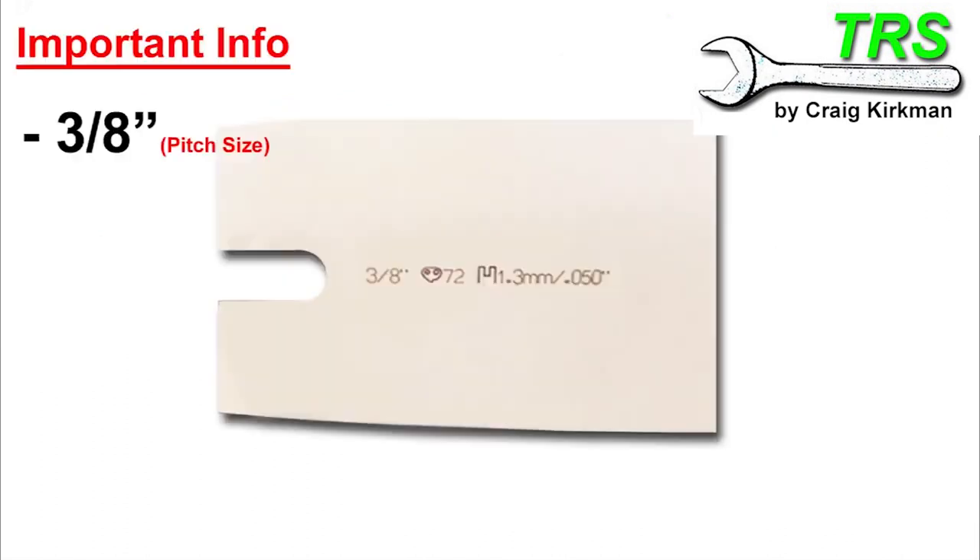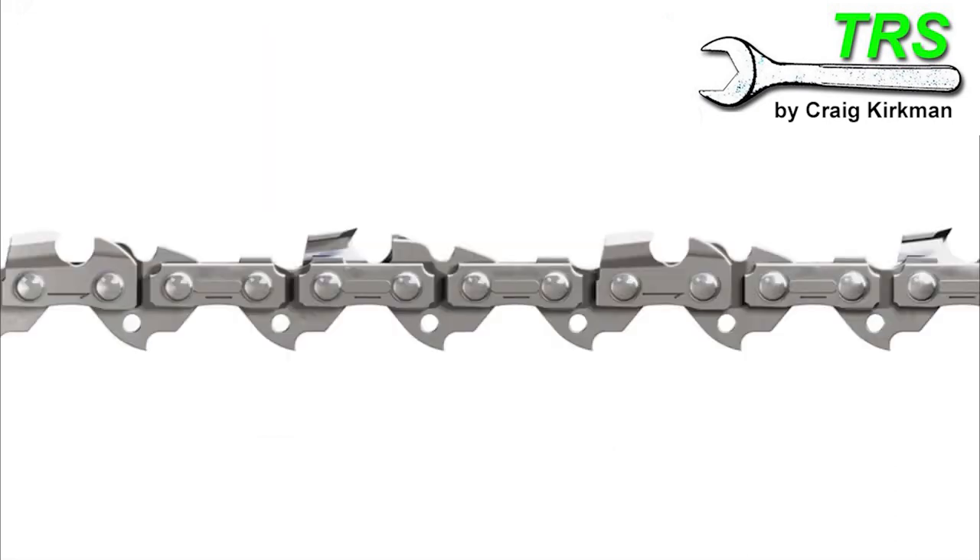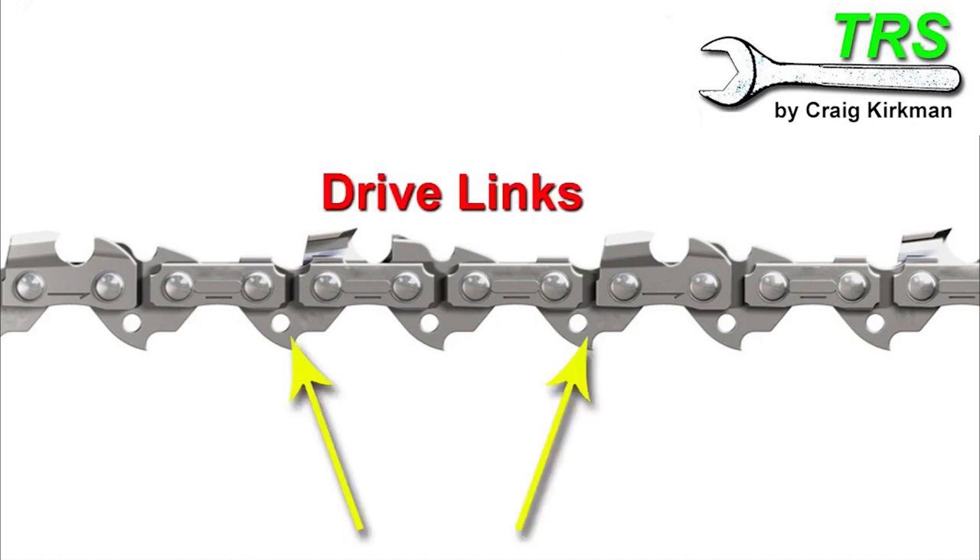So this is a three-eighths pitch. And taking a look at our bar, we can see we've got point zero-five-zero — the gauge size. Well, the gauge size is the width of the chain's drive links.